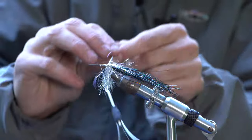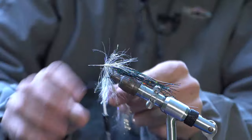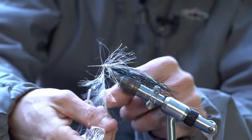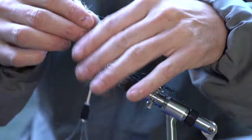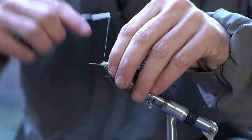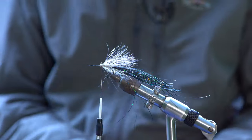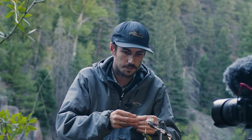You're going to want to strip back this polar chenille as you're making wraps forward. It doesn't have to be perfect. Olives off the strip.